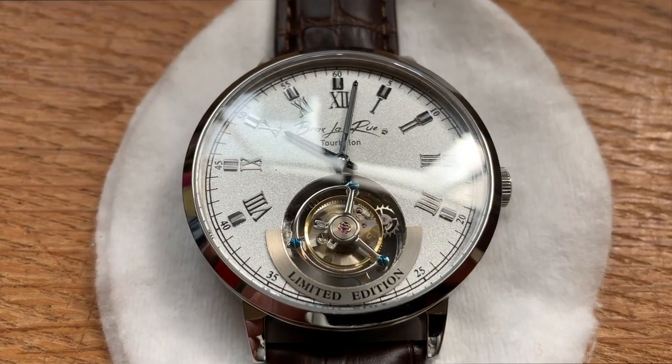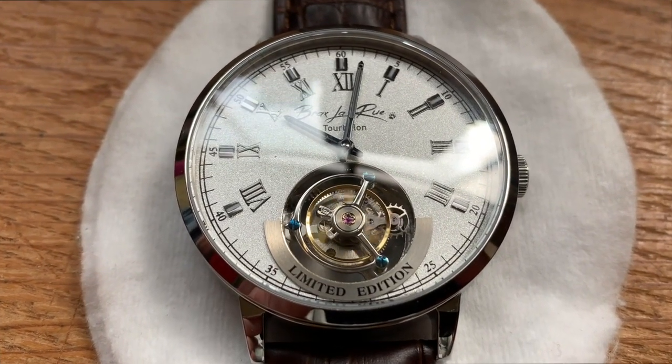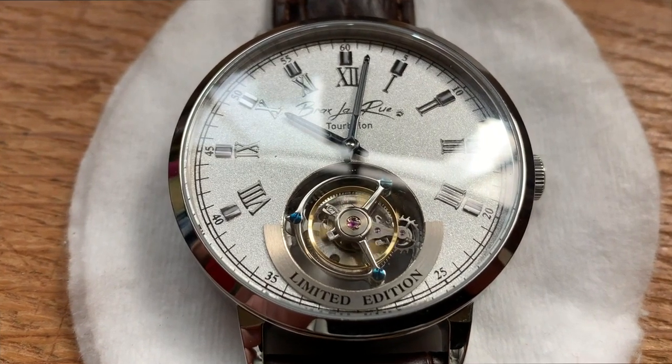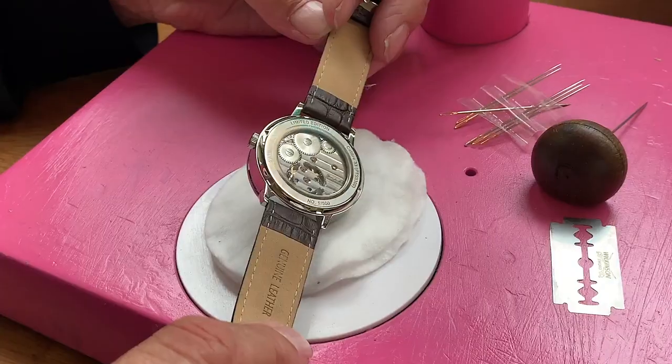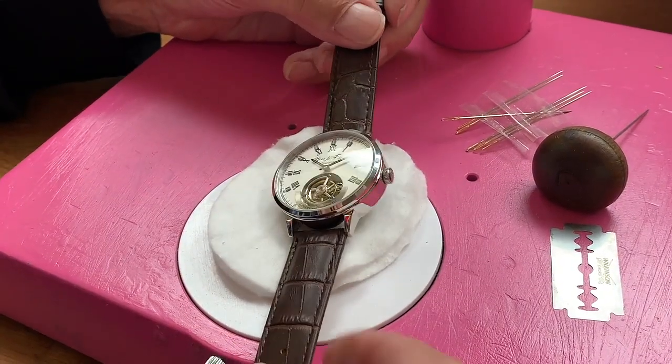The design has been incorporated into one timepiece built by renowned British watch manufacturer Brax LaRue. This is a limited edition of 500 watches. Graham engraved one of them, so anyone who purchases this watch — it could be in any one of the 500 watches.